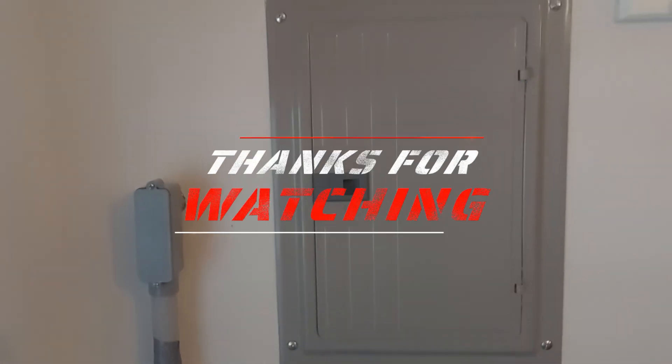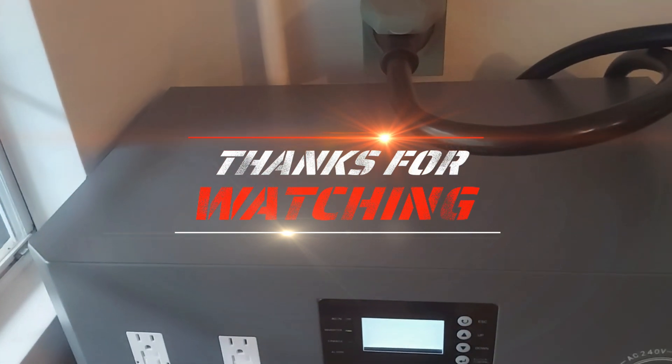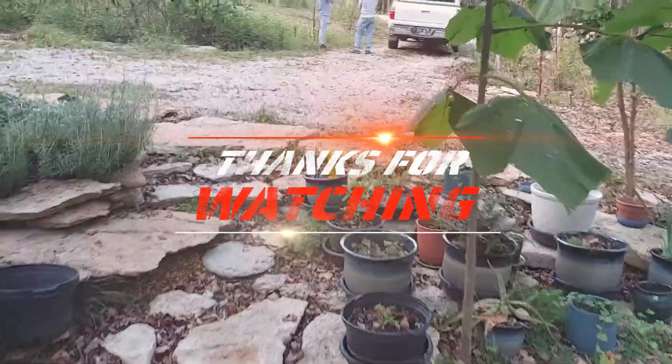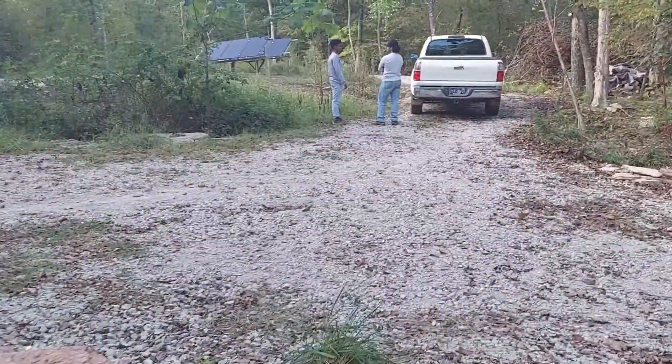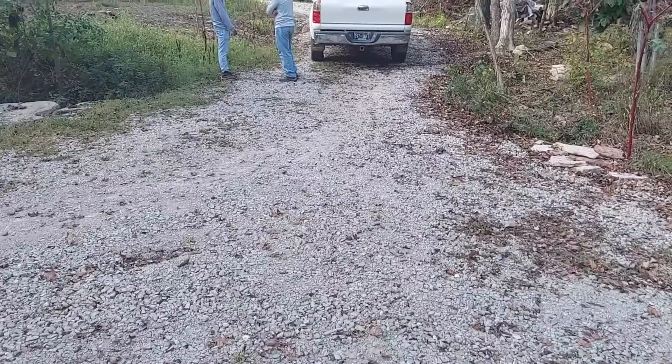And there it is — another successful job done by Slim Solar. Please like, share, comment, and subscribe. Until next time, take care.